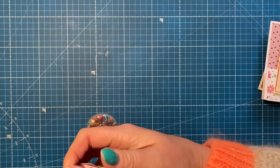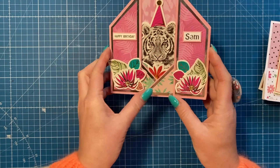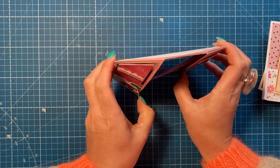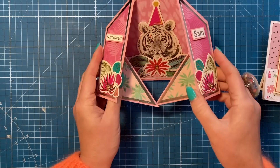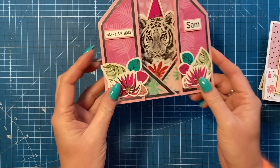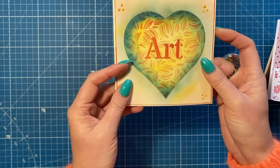Then I've got this birthday card from Tina - thank you Tina, happy birthday! I love the tiger there, and then this one stands up in a really unusual fold. I love all the pinks and the embellishments she's put on there as well, it's really nice.